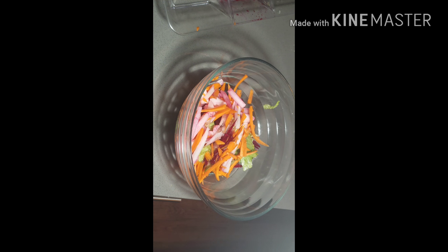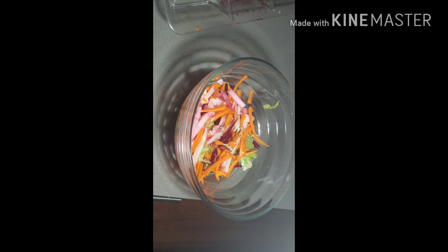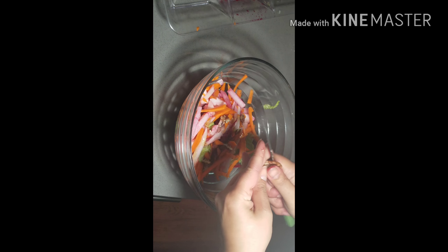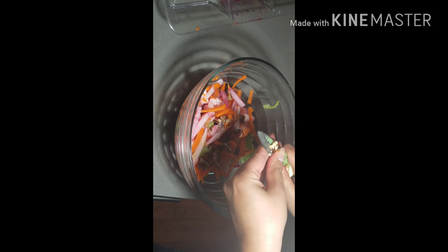The beets and walnuts combination is very tasty. I will chop the walnuts a little bit. I have added honey — do add honey, don't skip that step, because it gives a good flavor to the beets and turnip salad, especially along with walnuts. I have chopped the walnuts and added them to the salad, and now we will stir it well so the dressing is mixed into all the vegetables.